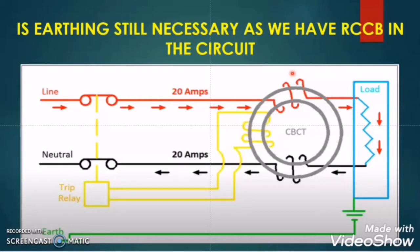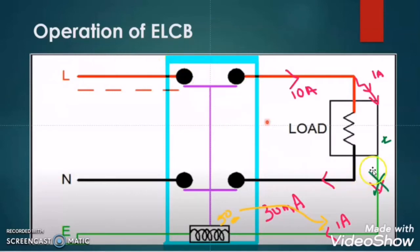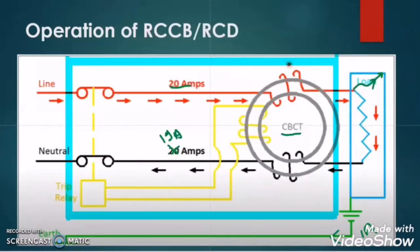As in my previous discussion of the difference between ELCB and RCCB, I concluded that in the case of ELCB the earth conductor has a vital role, as the leakage current passes through the earth conductor and energizes the tripping coil of the ELCB. But in the case of RCCB, it does not take any feedback from the earth conductor current. It just senses the difference between the phase conductor and neutral conductor, and if it finds a difference it will trip. So even if there is no earthing, the RCCB will function.